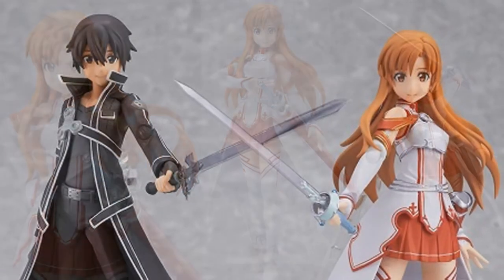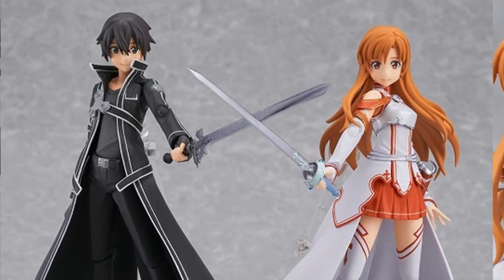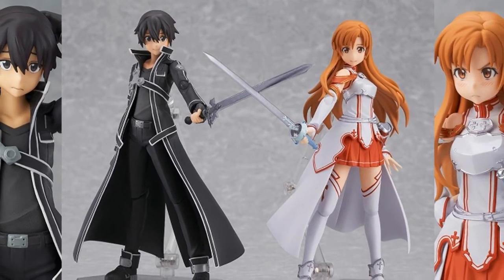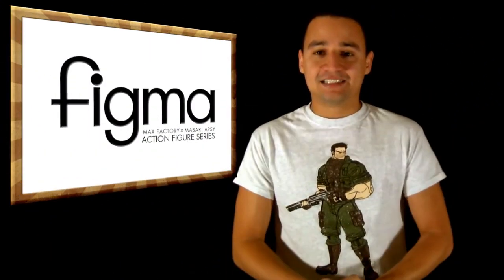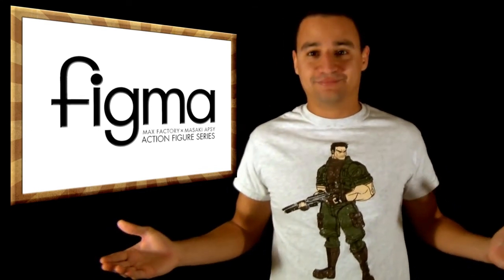But yeah, so you got them, and that's pretty much it. I made a little picture of both of them together that they posted online — it looks pretty good. So, Sword Art Online, Asuna and Kirito, coming summer. That's what's up. Latest.